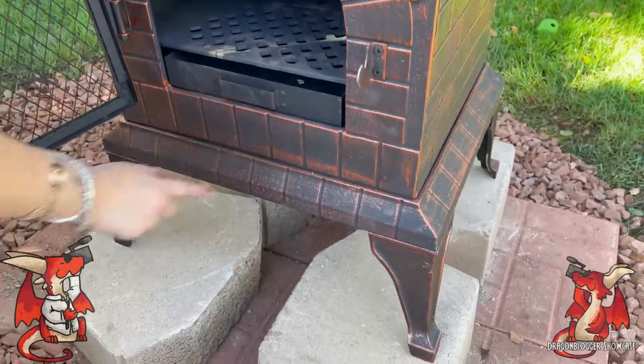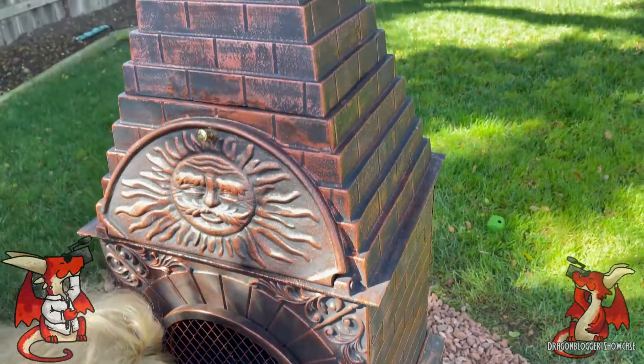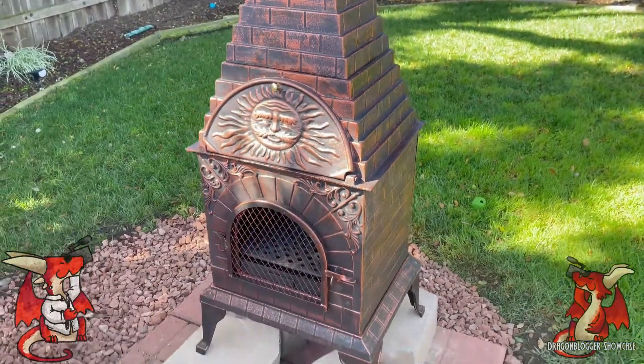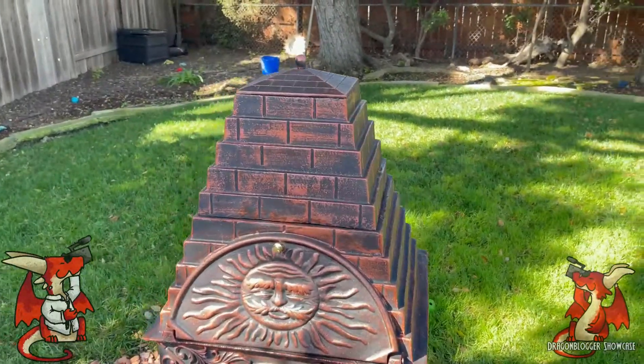We haven't done our first pizza firing yet. It does 14-inch pizzas — it supports a 14-inch peel and a 14-inch pizza — so not huge pizzas. When we have guests over we'll probably have to fire a couple of pizzas in a row and rotate them. We've done wood-fired pizzas before.